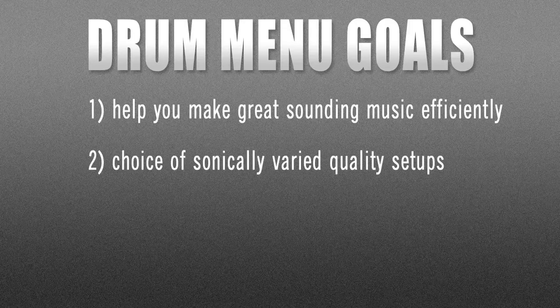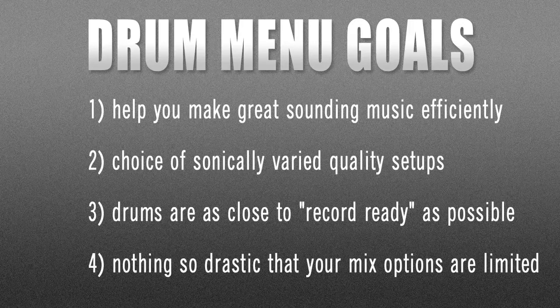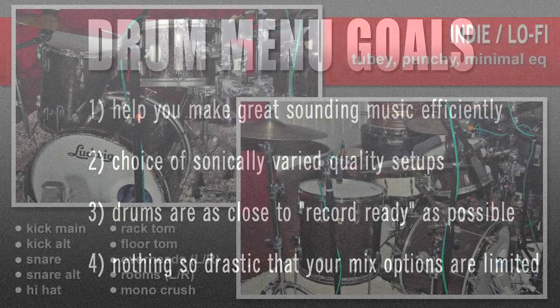To that effect, the drums are processed to be record-ready when you receive the tracks, and yet we were careful not to over-process the drums. Nothing has been so EQ'd or compressed as to limit your options in the mix.